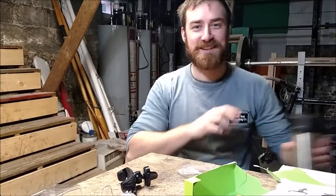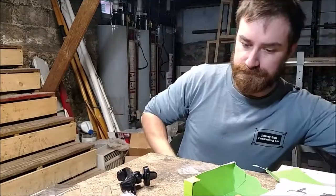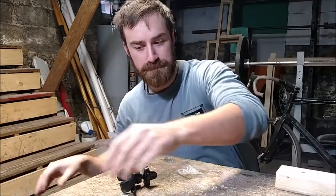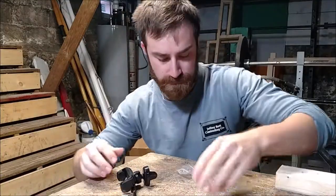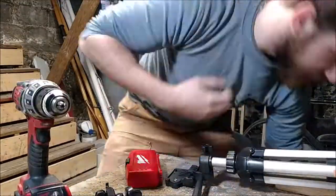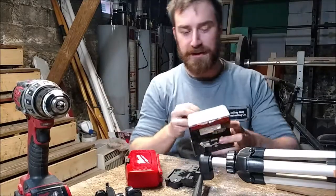It just kind of depends on how straight you sit up. I think that's good. So I gotta stay a little hunched. This is gonna be the shortest video ever because I think I just figured out how to do this.